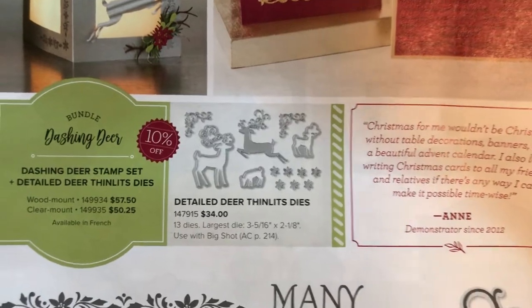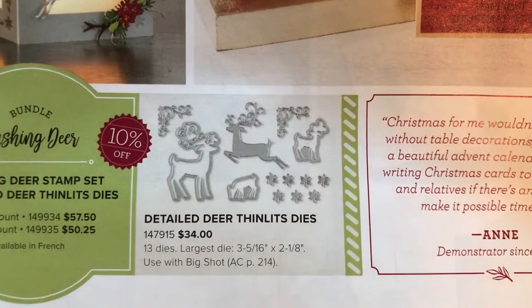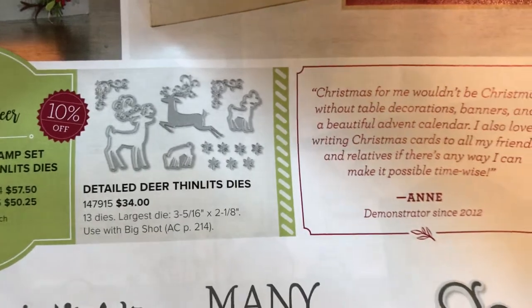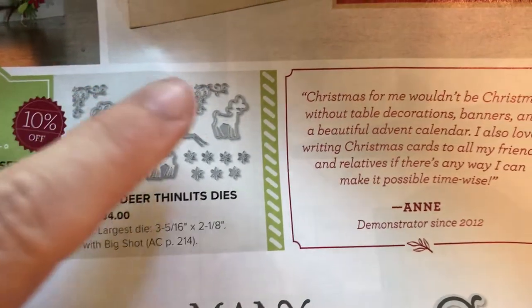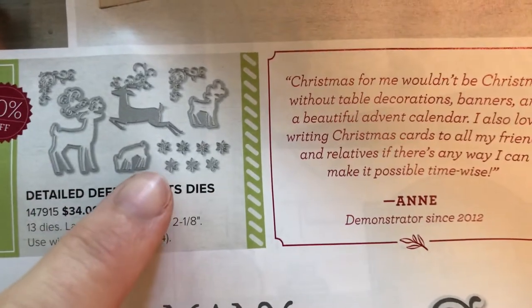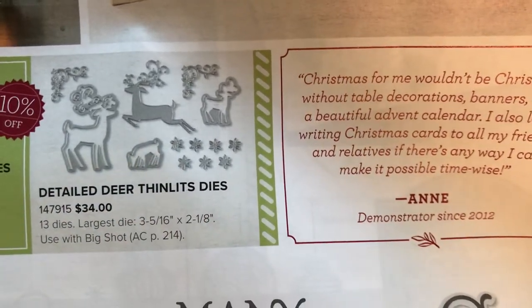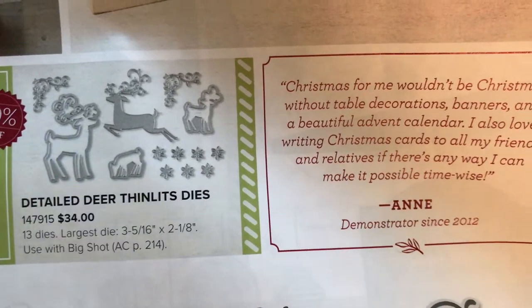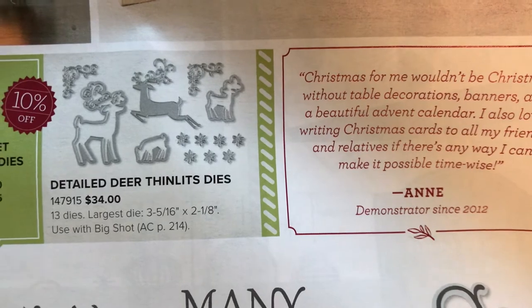Check out the Detailed Deer Thinlits. They actually included two of the same little holly berry images and then a whole bunch of little flowers. So if you want a bunch of those flowers on your card, you've got seven of them right there that you can cut very quickly.